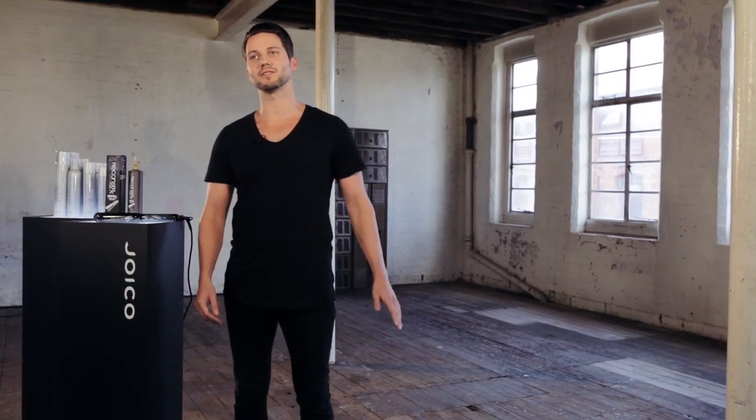Hi, I'm Daniel Granger, Joico ambassador and part of the European design team. I'm a salon owner near London and have been hairdressing for 17 years. Myself and my clients are always after the latest tools to use in salon and at home. Let me introduce you to the Joico Styler.